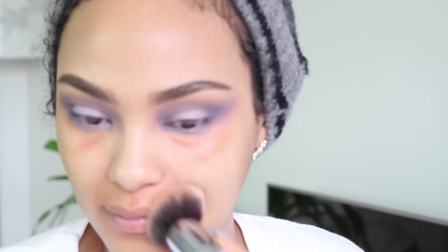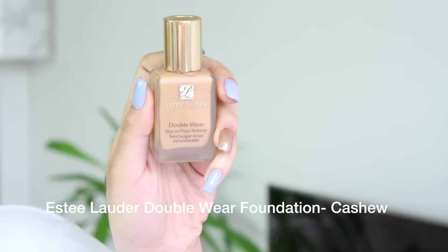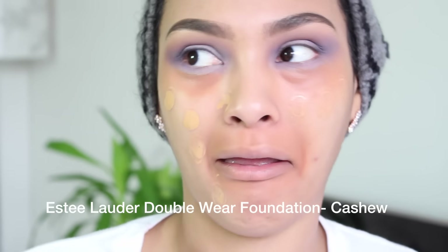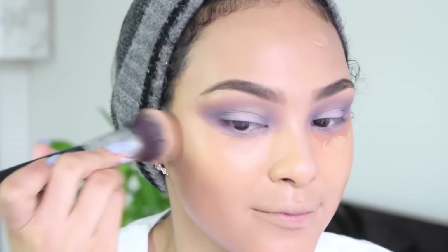Once you look like this, go in with your foundation. I'm gonna be using my Estee Lauder Double Wear foundation — probably one of my favorite foundations ever. I'm in the color Cashew. I'm just gonna use the same brush I used to buff out the corrector and buff it into my skin.